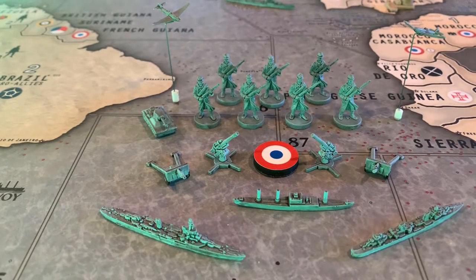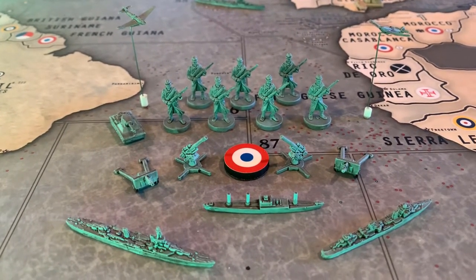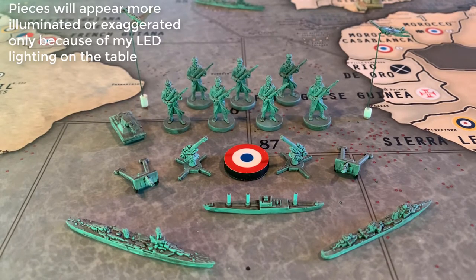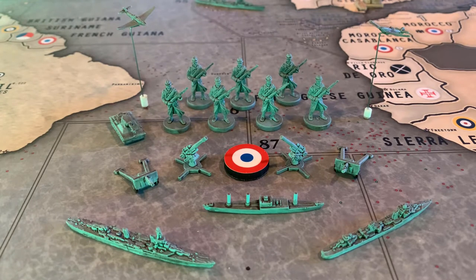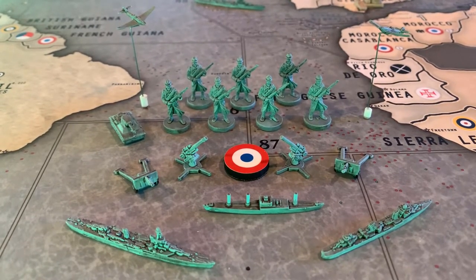Hey guys, Lieutenant Dan here with a quick video on my painted pieces for the French. You can see here most of the pieces — I have a few out on the board right now, I'm in the middle of a game. The last couple weeks I've been doing a lot of painting, and this was another nation I finished. I'm really happy with the results; they look awesome on my table. I'll show you all the pieces, and then afterward I'll show you the paints I used, so if you don't want to see that you can drop off.